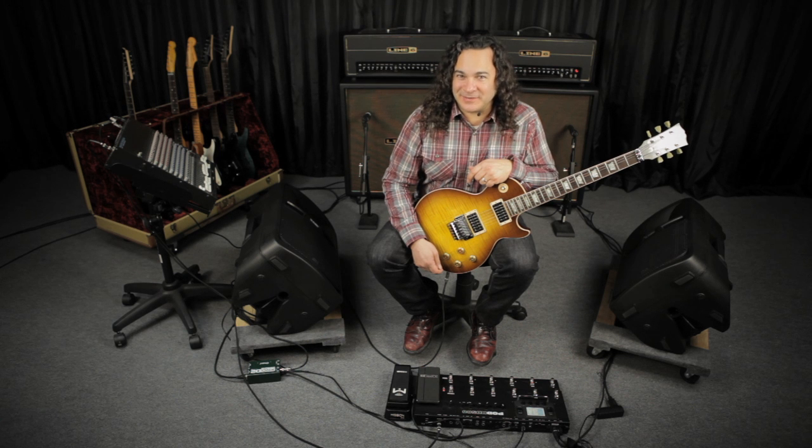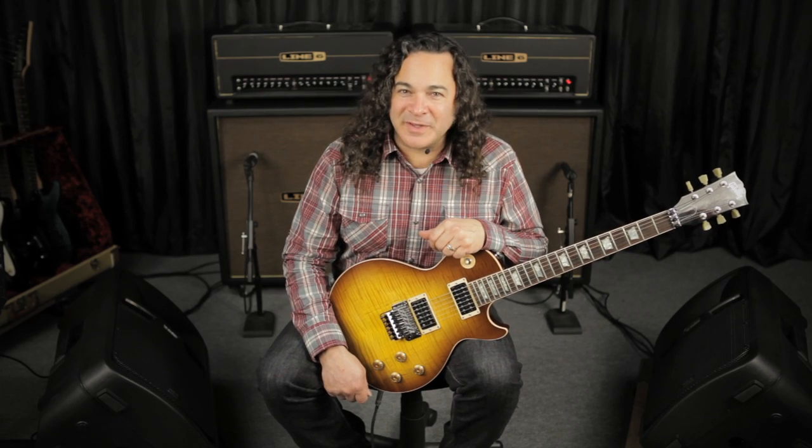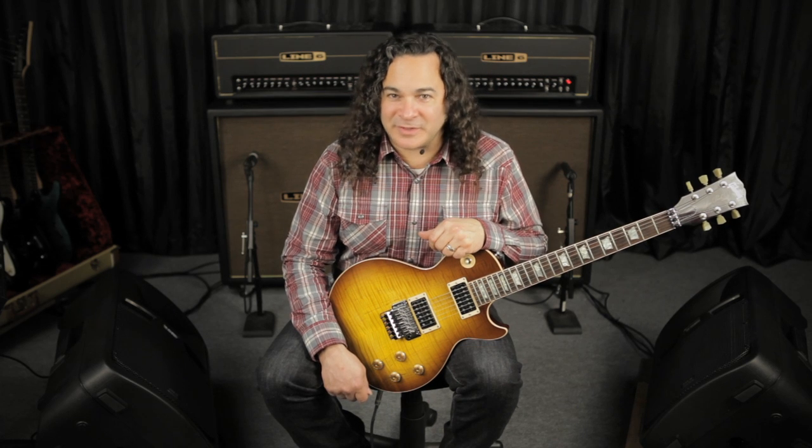Welcome back to the PodHD Connectivity Series. In the first video, we took a look at how you can map Variax models and tunings to individual presets on the PodHD500. And in the next video, we're going to be bringing the James Tyler Variax back into the picture so you can get a chance to hear what this gear was designed to do together.